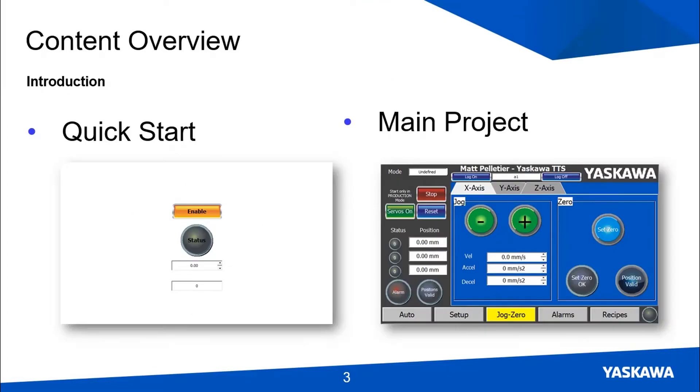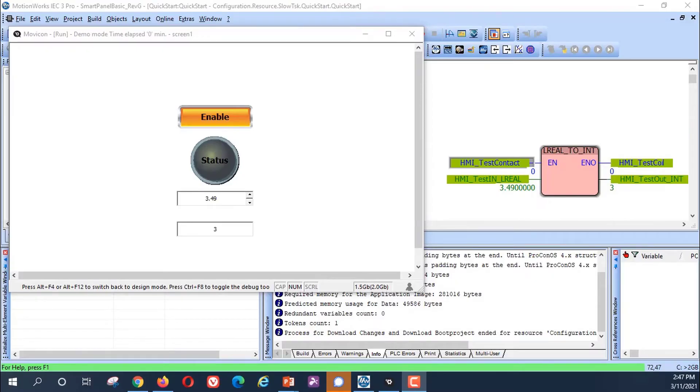In this training we'll work on two projects. The first is a super simple project — the Quick Start project. The purpose is simply to understand how to get up and running quickly. It's just one button, one light, and some numeric data communicating between the HMI and the controller hardware.